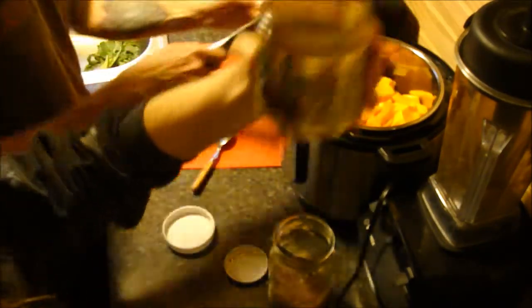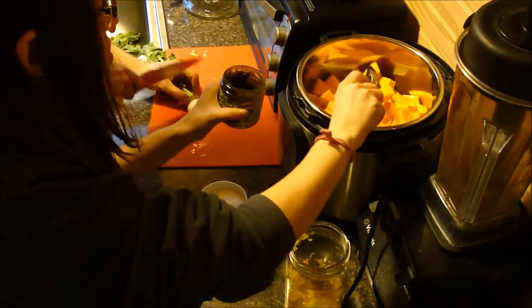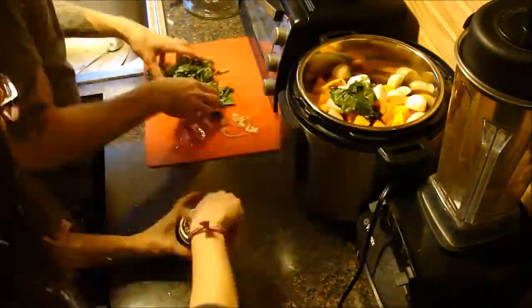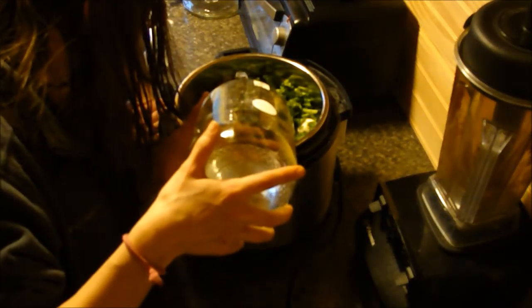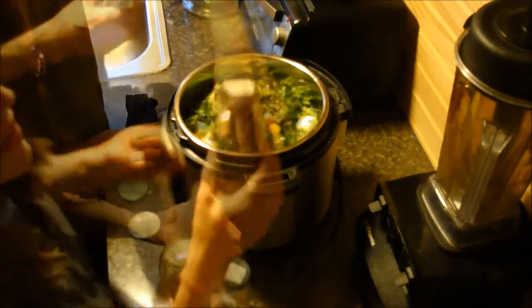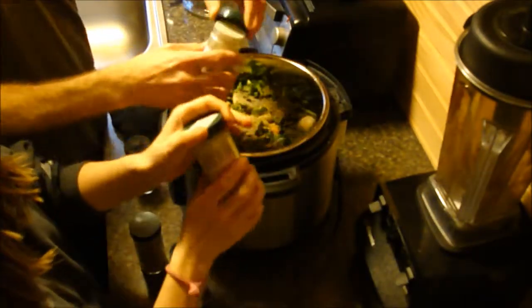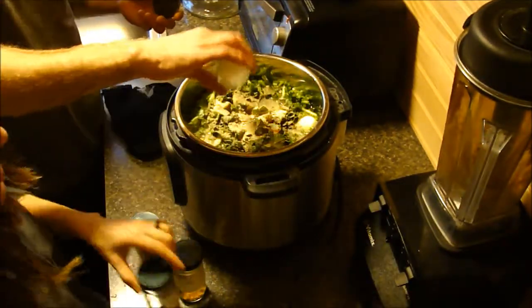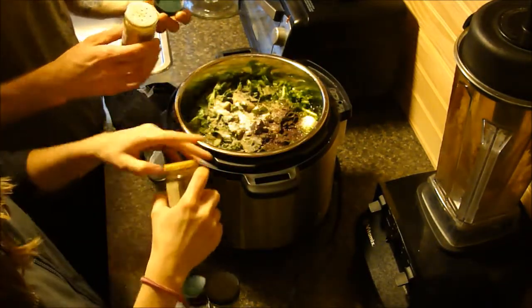Better than Bouillon vegetable base in the soup to give it some flavor — just till it starts to cover the stuff. To season: oregano, black pepper, garlic powder — a lot of garlic, we love garlic — sea salt, dulse powder, the last of this turmeric, and cumin. And rosemary.